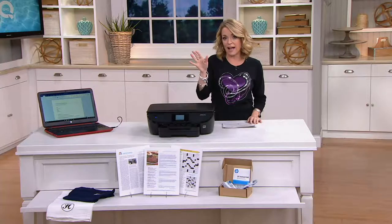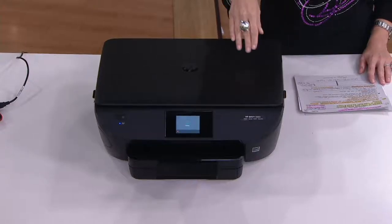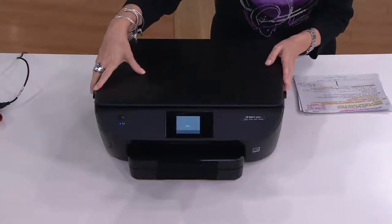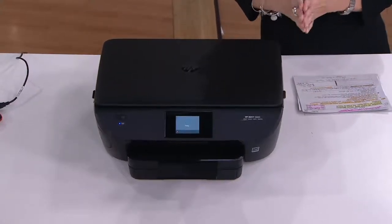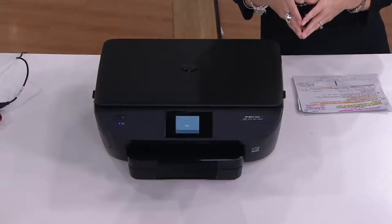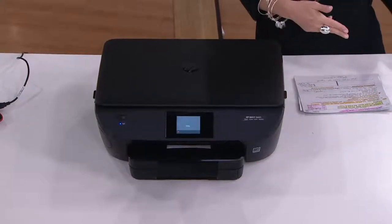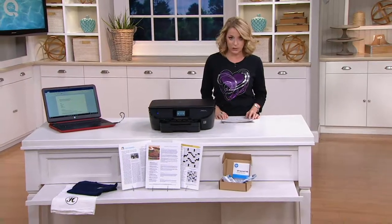We're also going to offer you a fantastic way to save about 50% off of the ink that this uses, and it's so smart — the printer orders the ink for you. We have this for you today on a sale price of $99.92. That sale price goes away at the end of July, which is about three weeks away. Free shipping and handling, saving you another $7, and we've got it on four easy payments of $24.98.